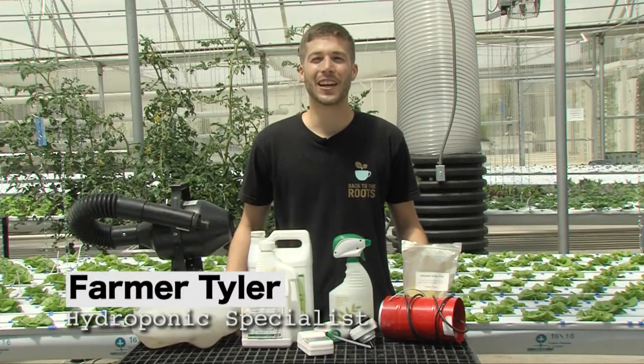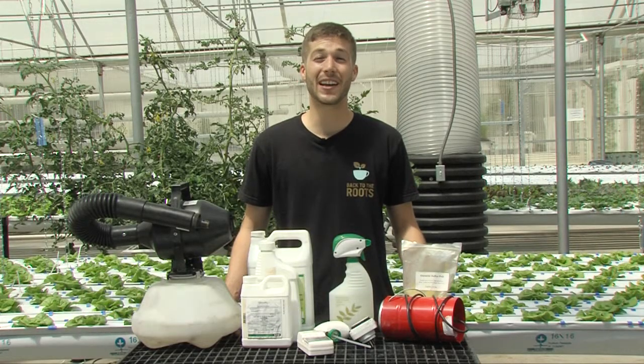Welcome to Diggins Garden Tech. I'm Farmer Tyler. Today we're going to look at some cool pest management gadgets.